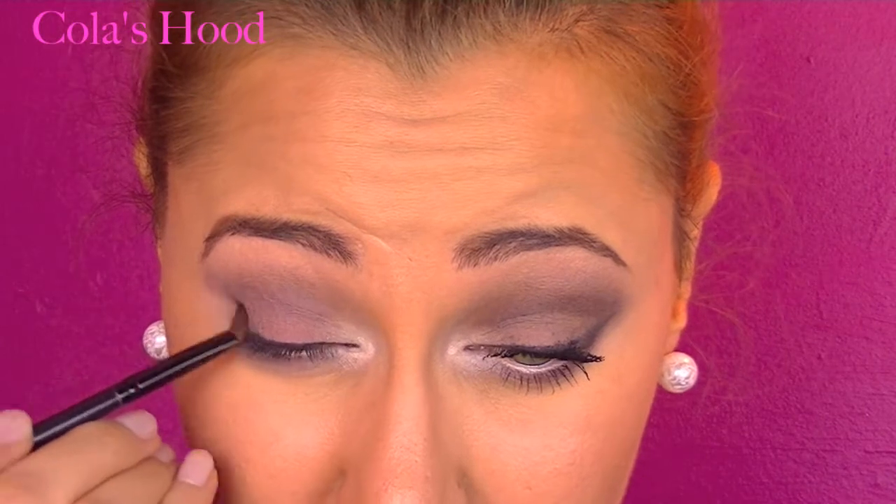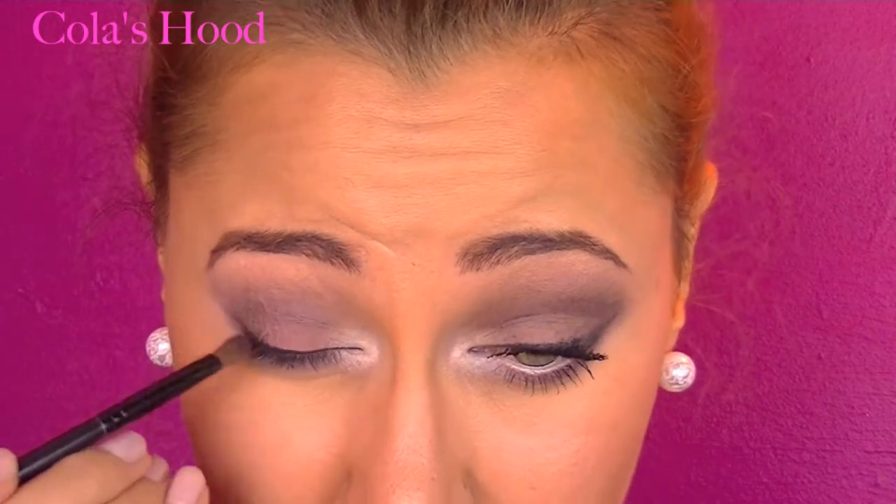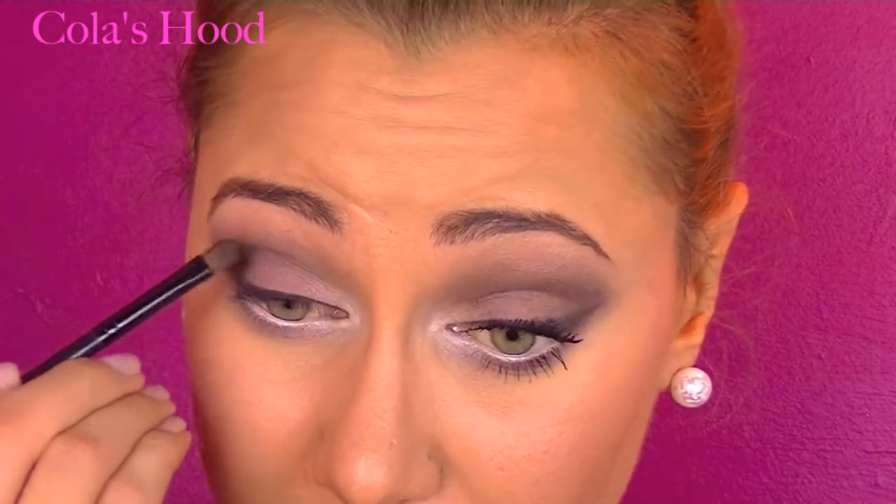Make sure to really blend the area because we don't want harsh lines. I almost forgot — I'm also going to apply the jumbo pencil in my waterline. Now I'm applying 'Busted' from the Naked 2 palette by Urban Decay on the outer corner, starting right on the wing I just created and making a V shape — I almost want the wing to disappear under the color. Every time you apply a little bit of 'Busted,' blend it with your blending brush and keep applying until you're happy with the darkness. Blend every time!